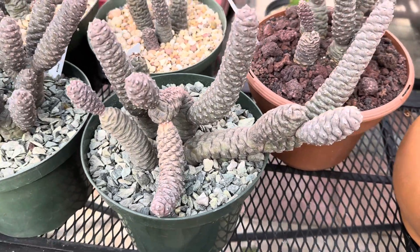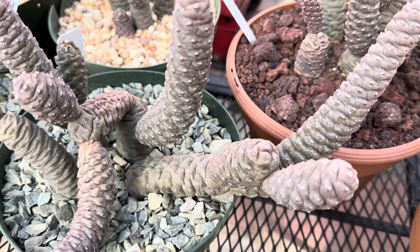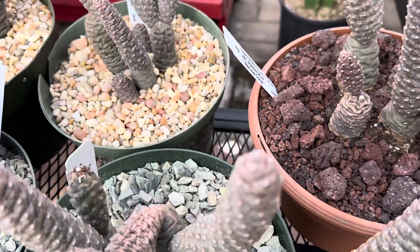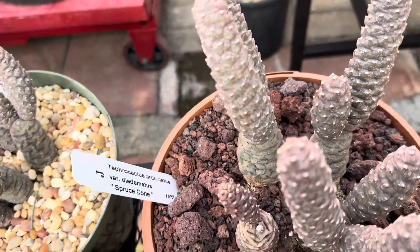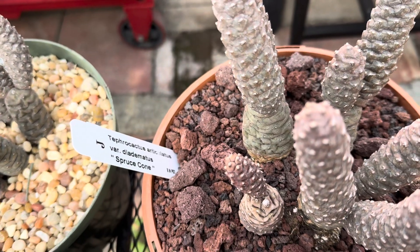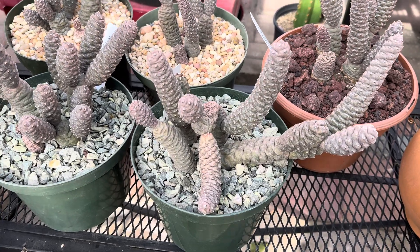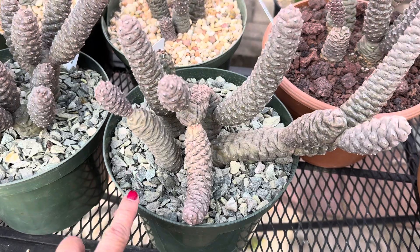Hi, this is Malia. I wanted to show you this really interesting looking cactus. It's known as a spruce cone or a tepro cactus articulatus. It's a variety actually, variegated diametatus, and it's native to Argentina. They can grow about 12 inches tall and have spread with multiple offsets.